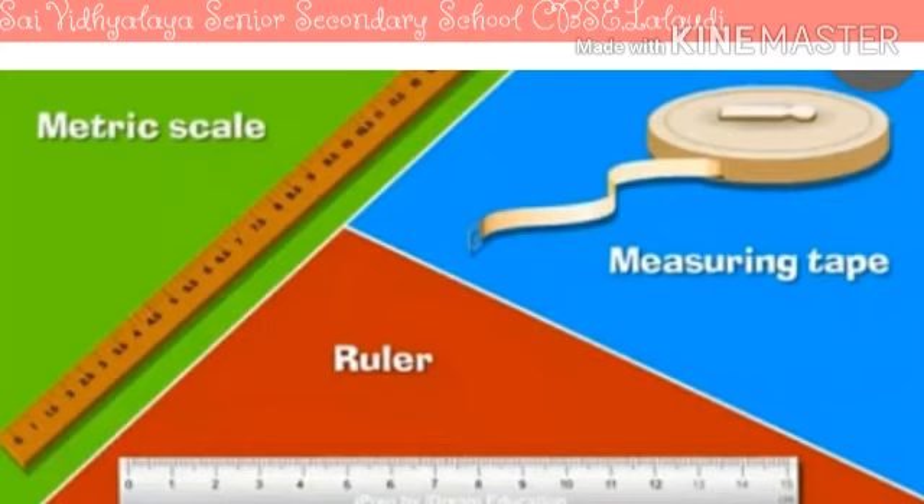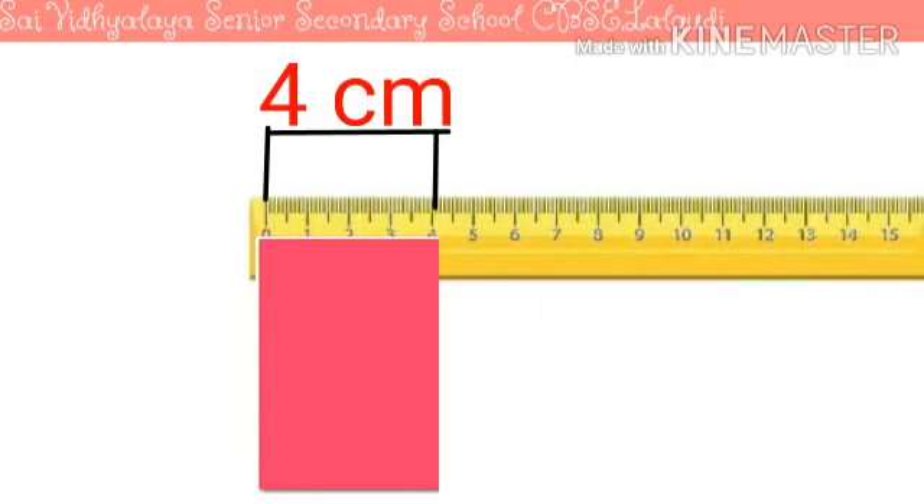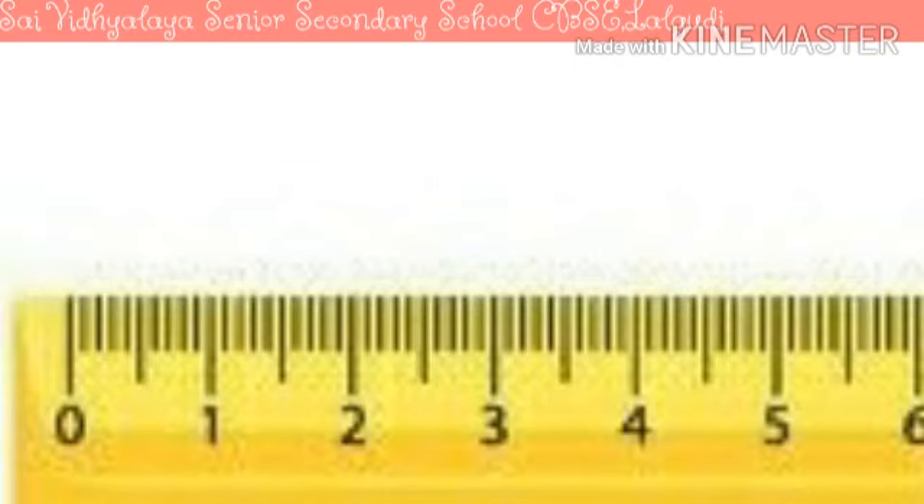Let's learn the correct method of using a scale. I need a 4 centimetre long paper. What will I use to measure the length? Yes, you are correct — a ruler will help me to measure the length of the paper. Now look at the ruler. You find many divisions on the margin of the ruler. Some lines are longer while others are smaller.